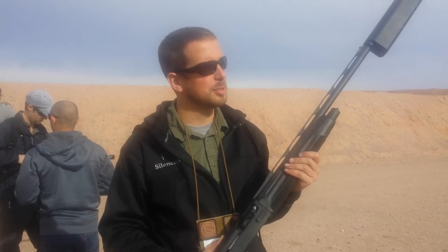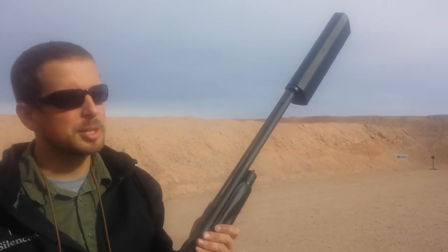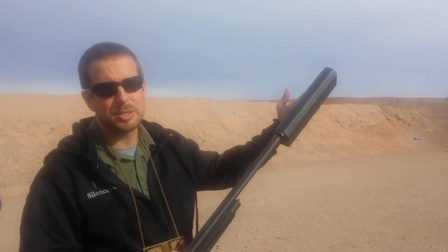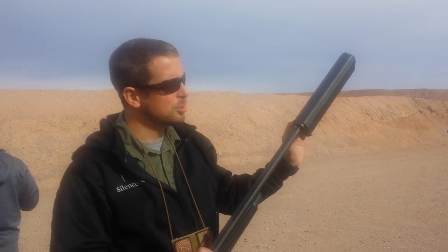Hi, I'm Jason with SilencerCo and this is the new Salvo 12. This is a very versatile 12-gauge shotgun silencer. You can actually take it down from 12 inches to 10 inches to 8 inches to 6 inches using rod kits.